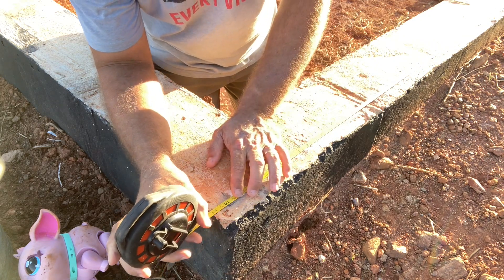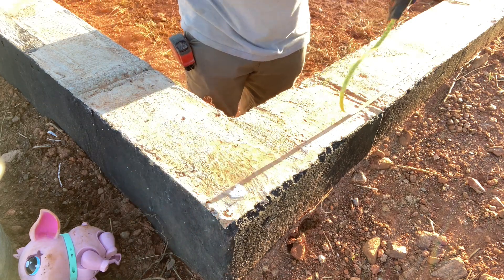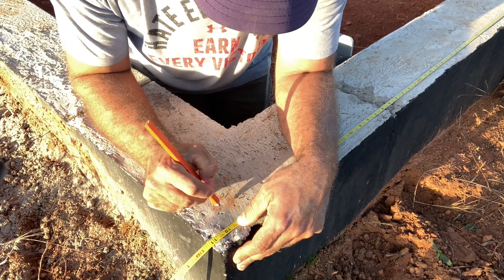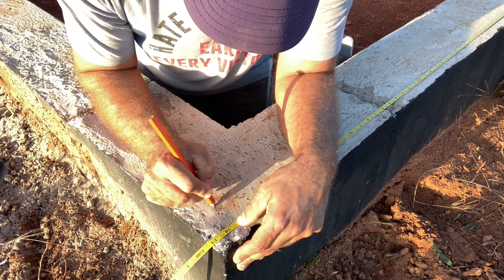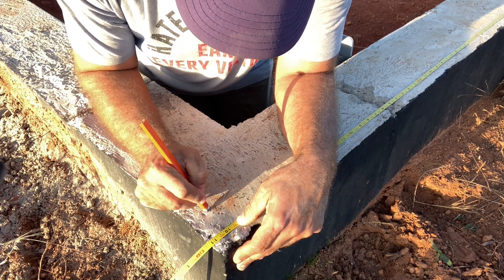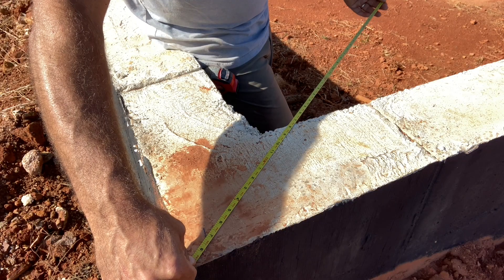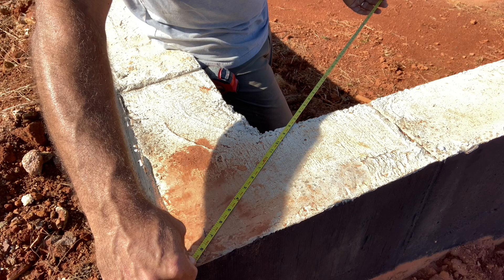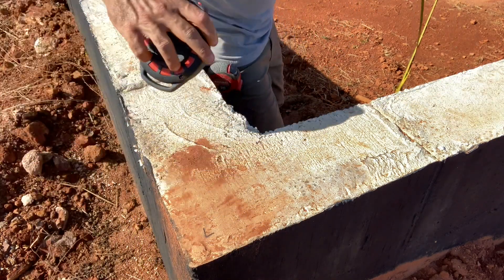The next measurement comes in at 39 feet 10 inches. I'm not too worried about a sixteenth, so let's call it 39 feet 10 inches. The diagonal measurement is about an eighth inch off — it should be 69 feet 6 and seven-eighths inches and we're at 69 feet 7 inches. Let's check the other way and see how far off we are there.